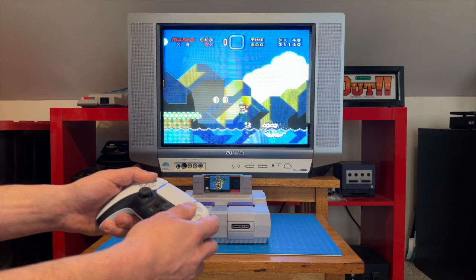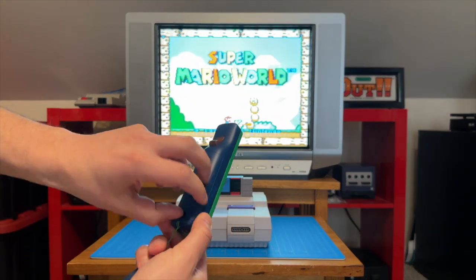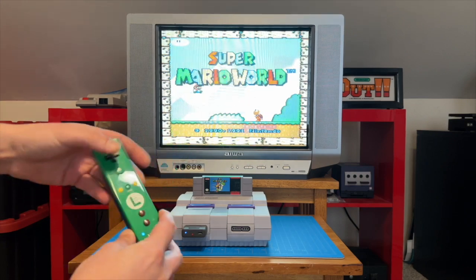Now let's move on to the Nintendo controllers, with the first being the tried and true Wii Remote. Pairing is a total breeze — we'll press the Pair button on the receiver and the Sync button on the back of the Wii Remote, and we're paired.